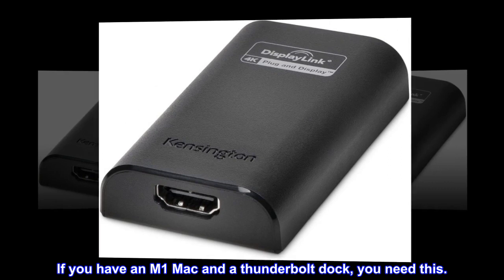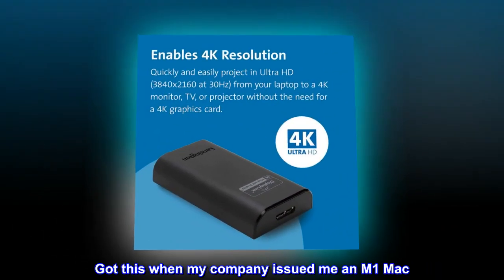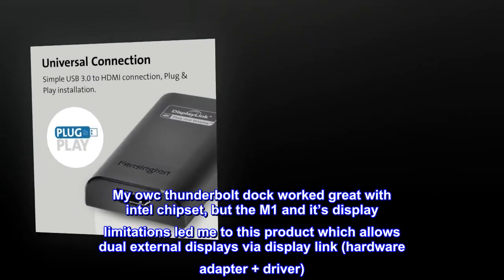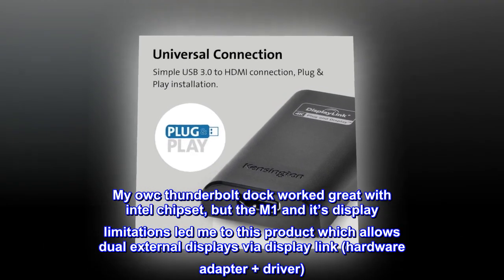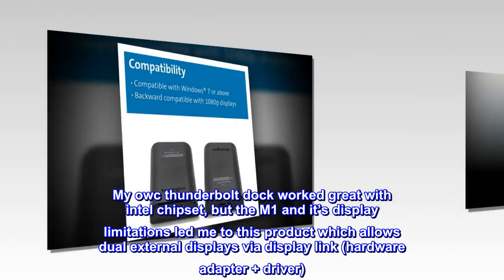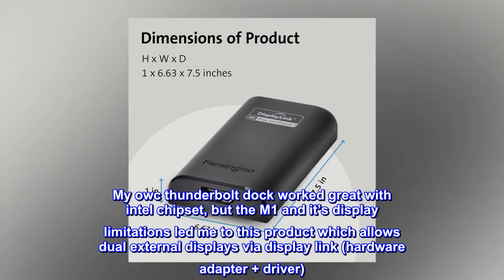If you have an M1 Mac and a Thunderbolt Dock, you need this. Got this when my company issued me an M1 Mac. My OWC Thunderbolt Dock worked great with Intel chipset, but the M1 and its display limitations led me to this product, which allows dual external displays via DisplayLink hardware adapter plus driver.